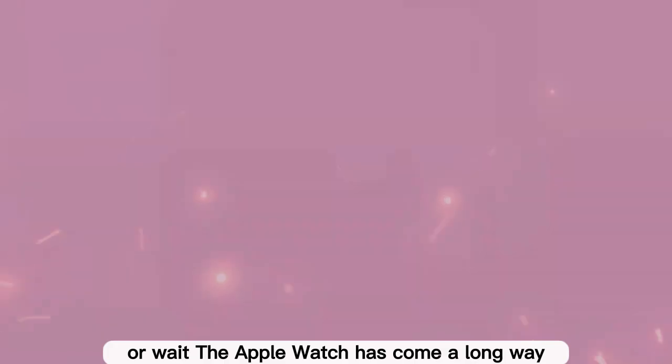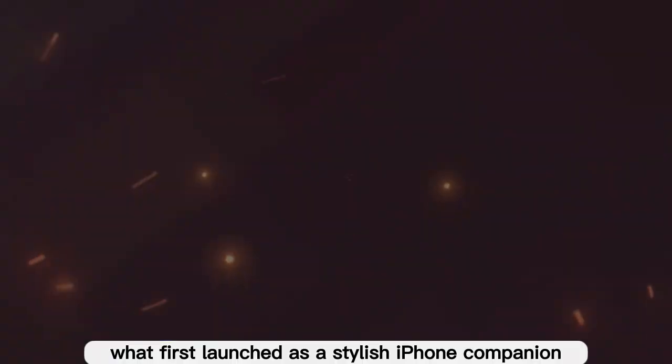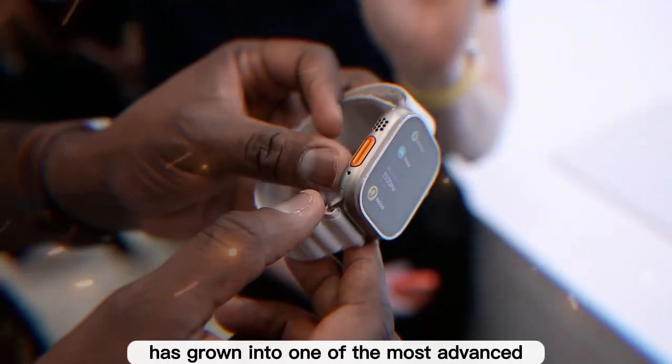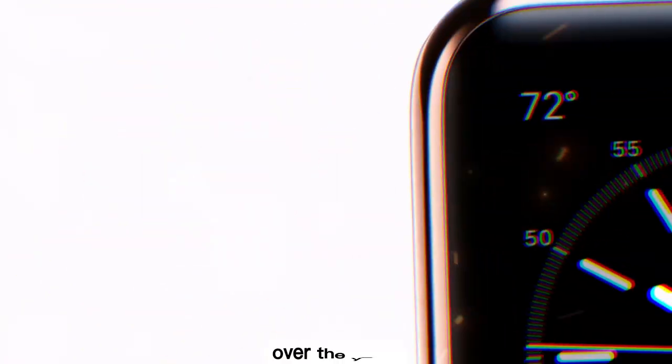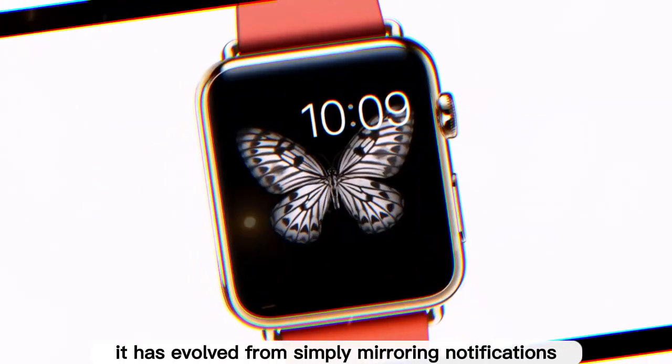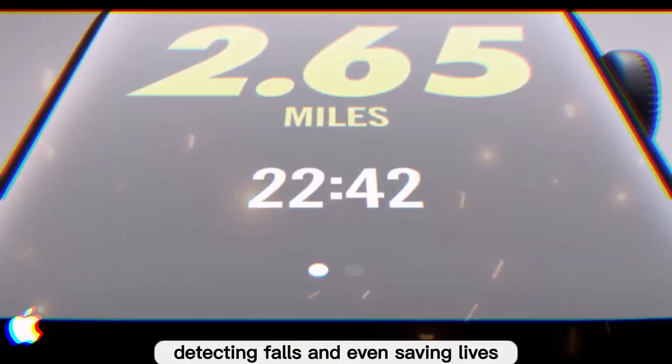The Apple Watch has come a long way since its debut in 2015. What first launched as a stylish iPhone companion has grown into one of the most advanced health and fitness wearables on the planet, relied upon daily by millions. Over the years it has evolved from simply mirroring notifications to tracking workouts, monitoring heart health, detecting falls, and even saving lives.